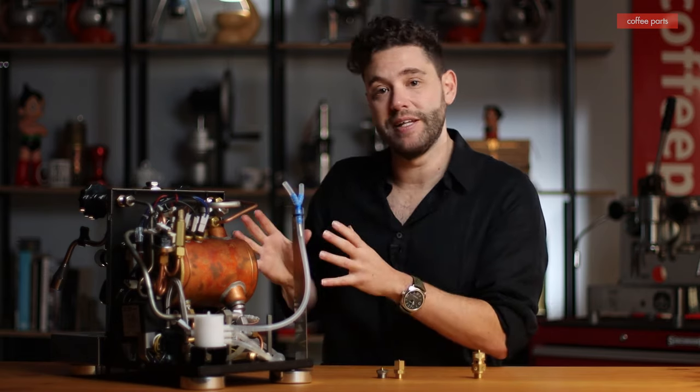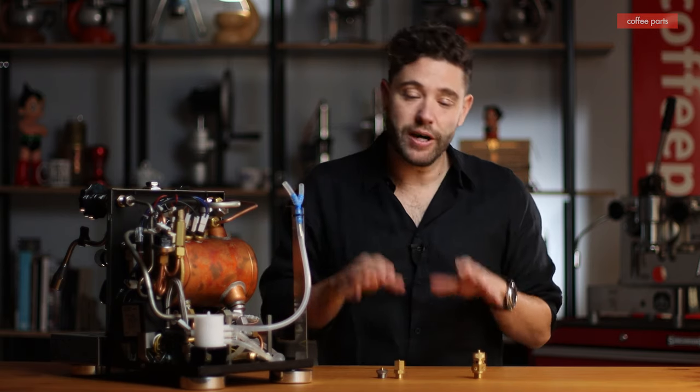And there you have it — those are the safety valves and the anti-vacuum valves, and that's how they fit the anatomy of a coffee machine. If you've got any specific questions, hit us up in the comments below and we'll do our best to get an answer to you. Thank you for watching — hit that subscribe button and that thumbs up button.